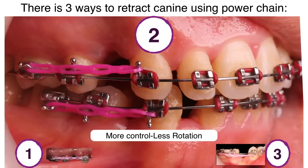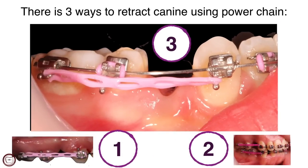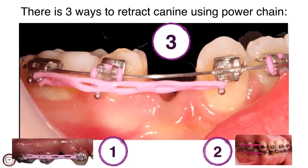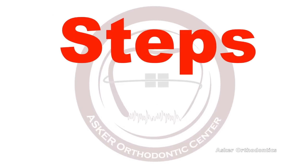The third method is retracting by power chain while using steel tie on canine wings. This is the most preferred method: less rotation, less friction, and fast movement.